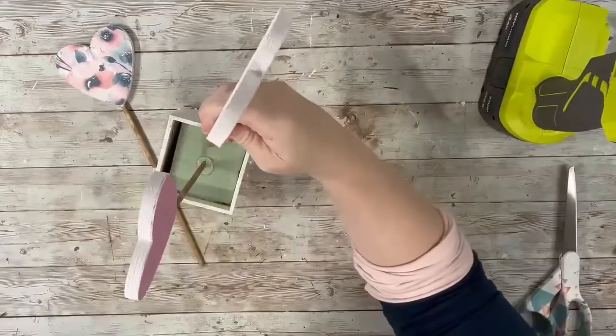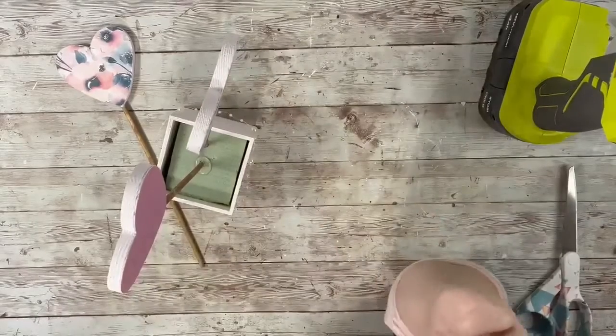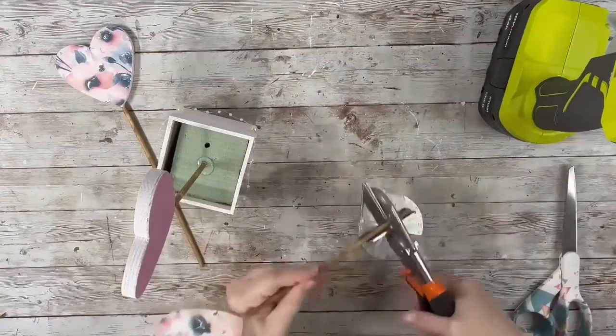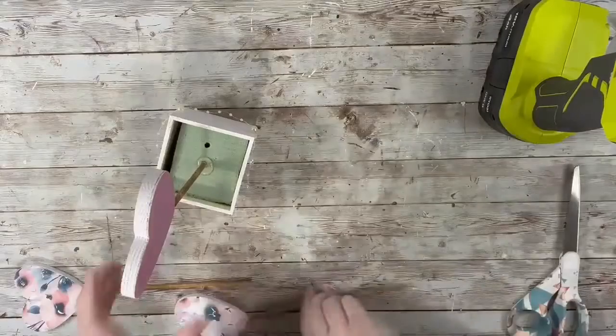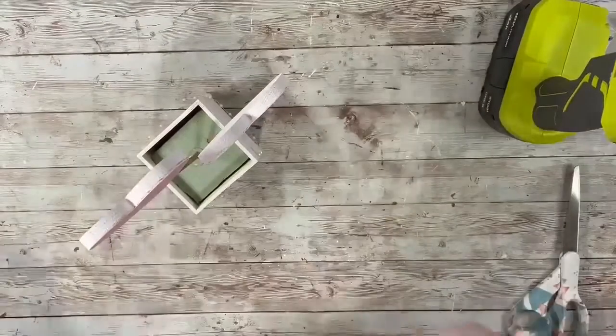I wanted these ones to be a little bit lower than the center one, so I did end up taking my miter shears and cutting down both of those ones that have the floral paper on it. I just cut off maybe like an inch on each of them, and then placed those kind of at an angle and hot glued those into place.